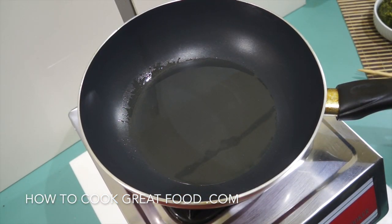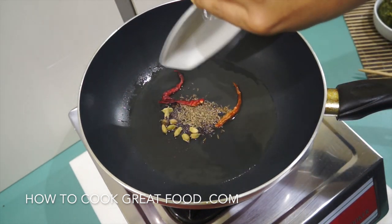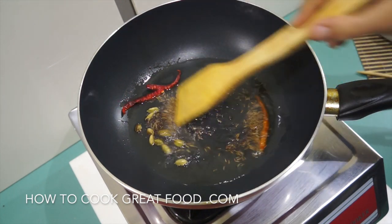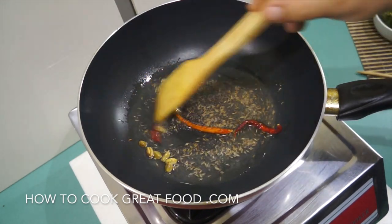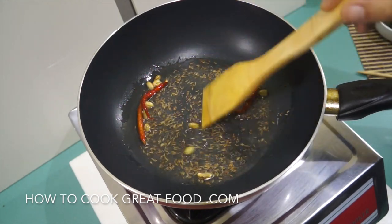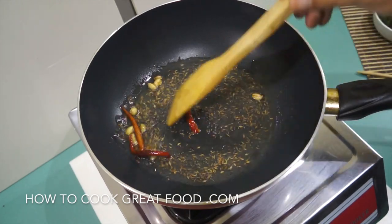Starting off with a pan — I've got some oil in there today; I'm using sunflower oil but use any oil you wish. In goes our whole garam masala: green cardamom, cumin seeds, mustard seeds, and that dried red chili. We're just going to give them a little roast — work these for a few seconds and let them infuse that oil.